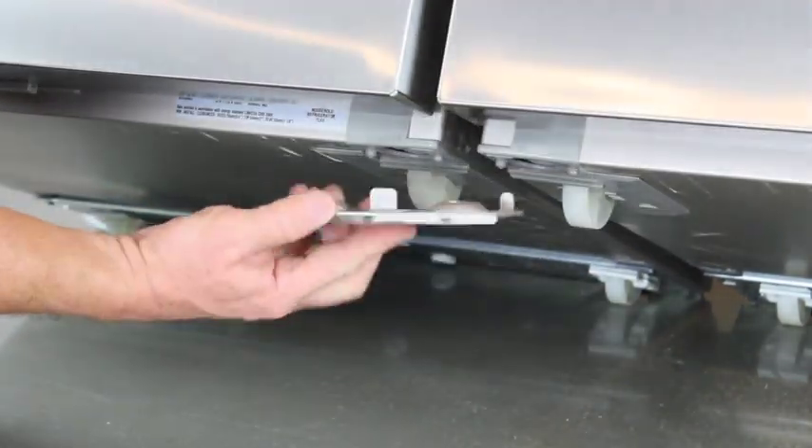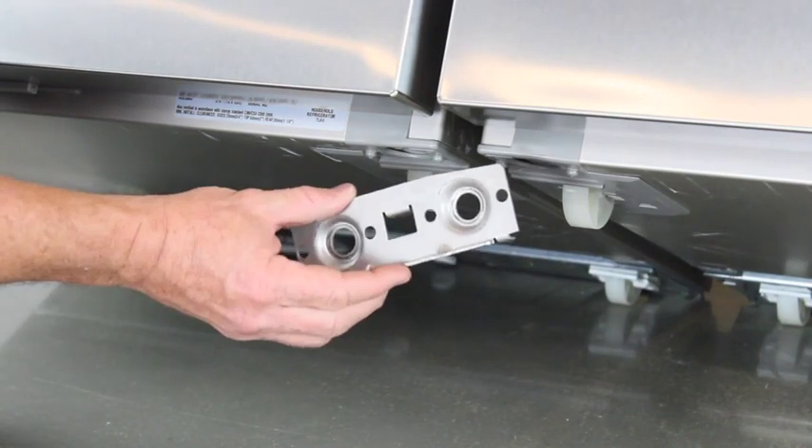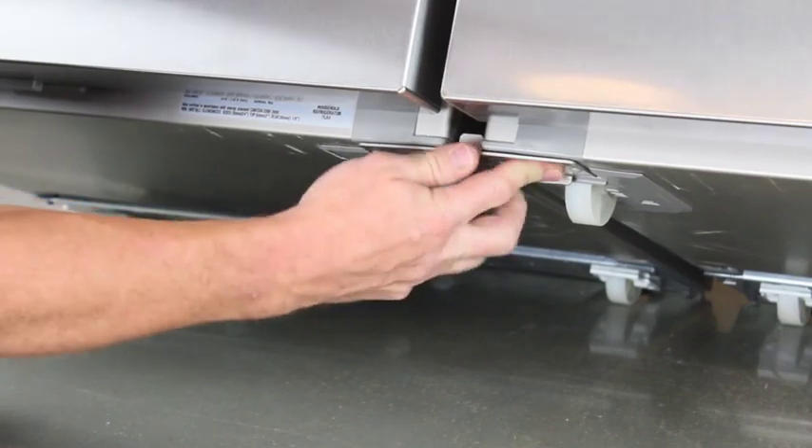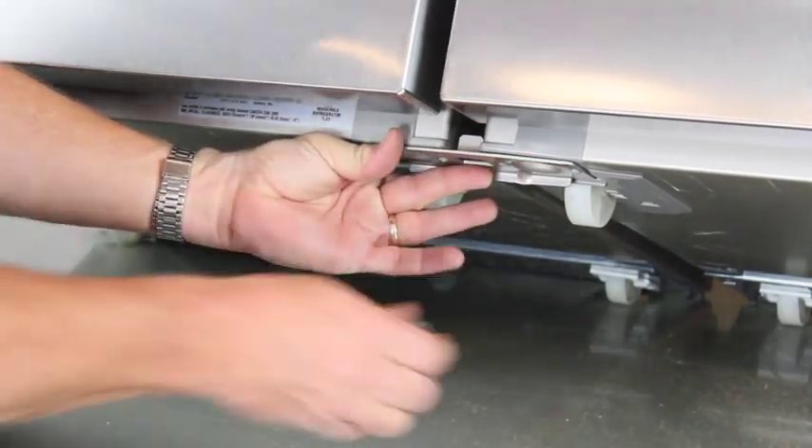Place the lower front bracket on the underside of both refrigerators as seen here, making sure the two small tabs go into the slots at the bottom. Replace the bolts and adjustable feet.